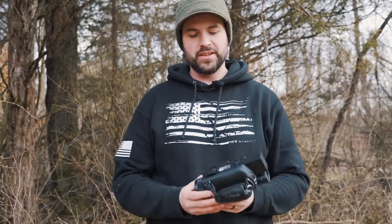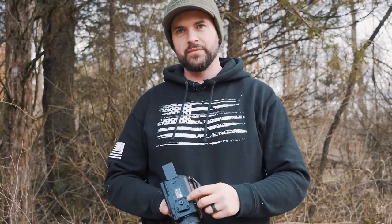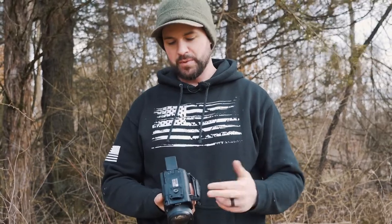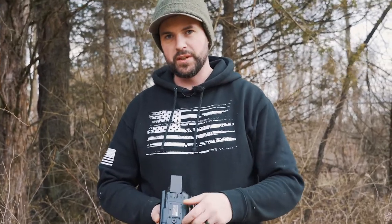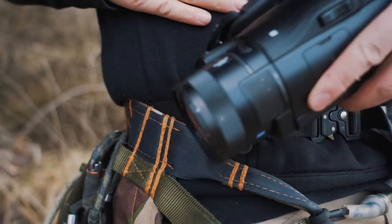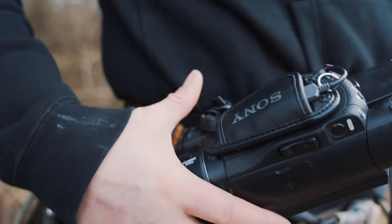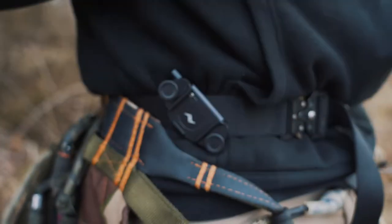What this allows you to do is take anything with the Arca-style plate on it — which is just a little square plate — and it allows you to snap into it. It locks; it won't come out no matter which direction I pull, and then with a little button I can hit with my thumb, one hand, take it off.